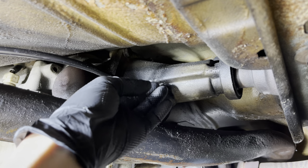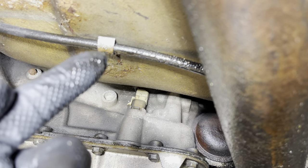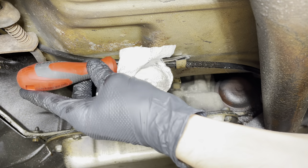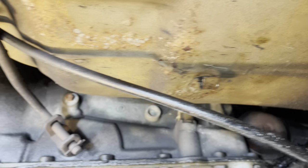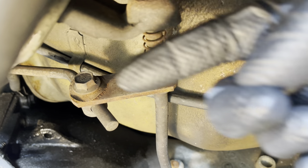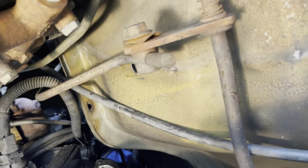Just spin this out. Now we're going to follow this around and unclip it from here. I'm just going to pry this tab back a little bit to allow me to work out the cable — free that like so. From that tab, I'll continue up towards the front of the car. There's another tab I'm going to pry out as we curve up towards the engine. That is now free.